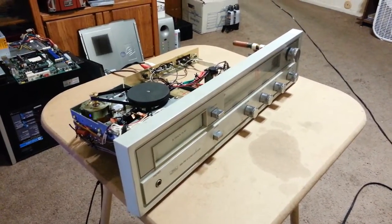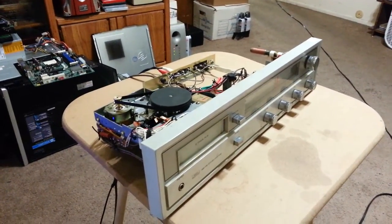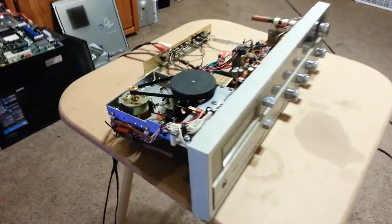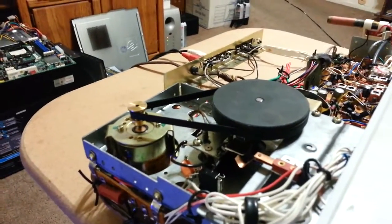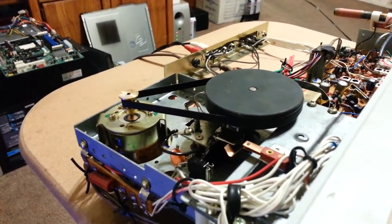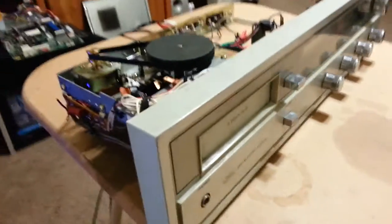The radio worked just fine, actually, and it lights up beautifully, but no play when I put in an 8-track. So I wanted to figure out what was wrong with it, took it out of its casing, and the first thing I noticed was that the motor was a little gummed up. It wouldn't really spin, so I took off the belt, which is in surprisingly good shape, and cleaned out the motor, put it back together, and now it works beautifully and 8-tracks would play.